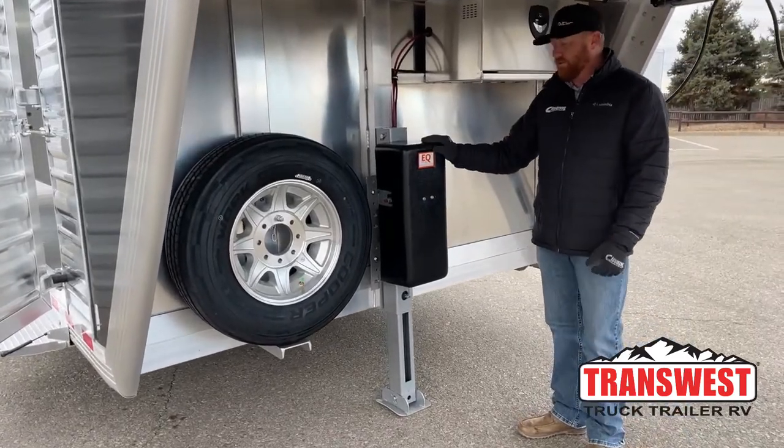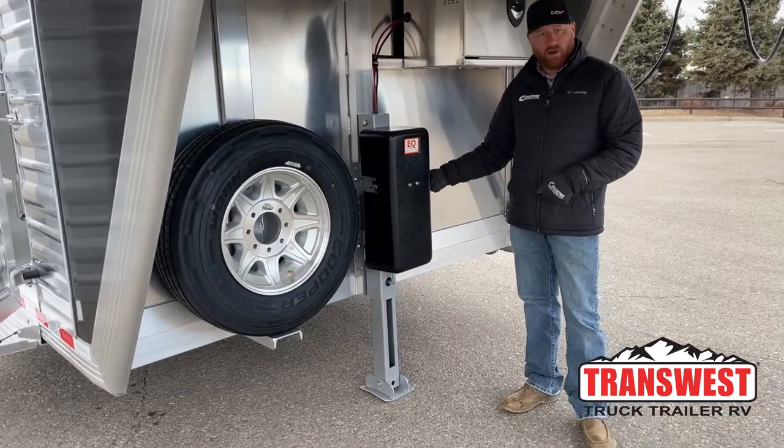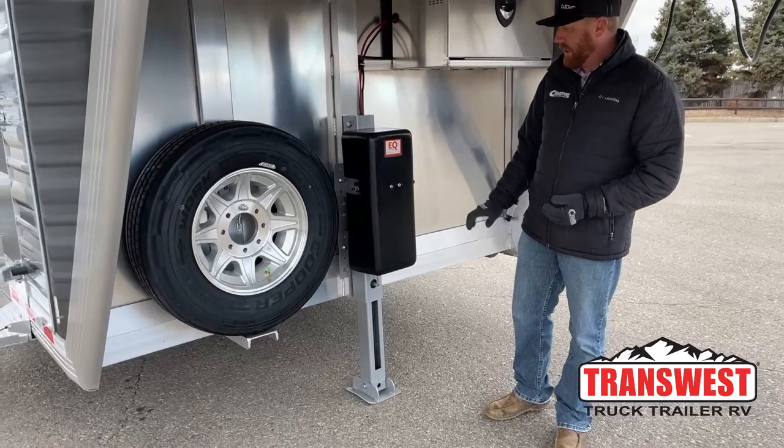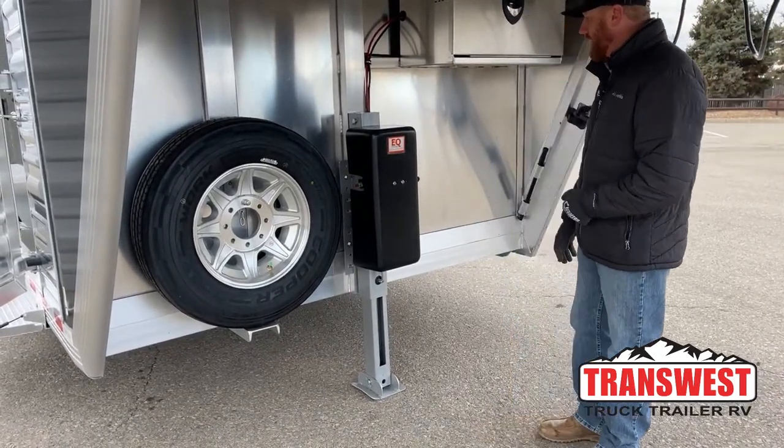This jack does have a manual override. So if you get in an emergency situation — battery's dead — we can literally hand crank this trailer off or onto a truck if we need to. Very simple to do. We've done some how-to videos on that you can check out.